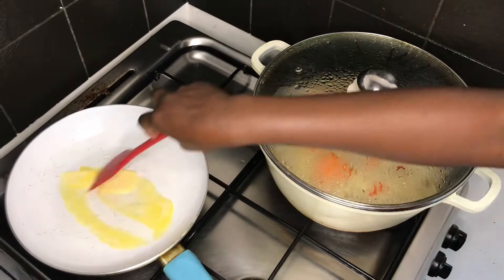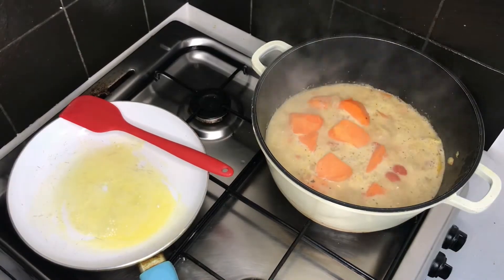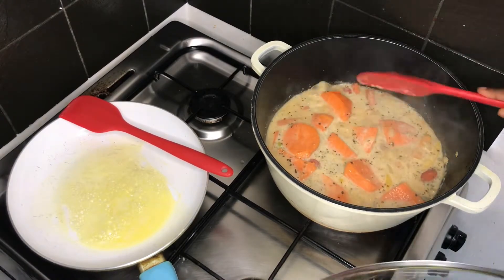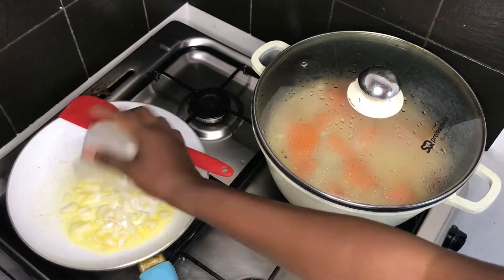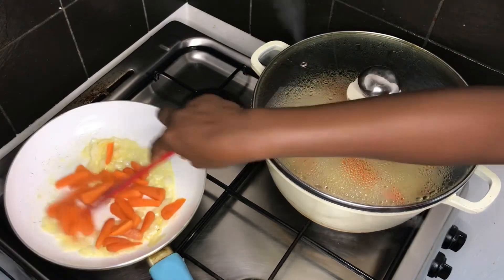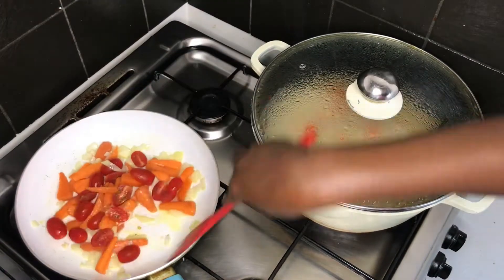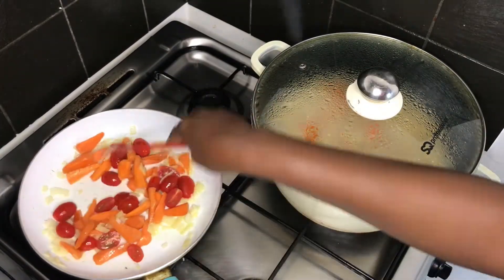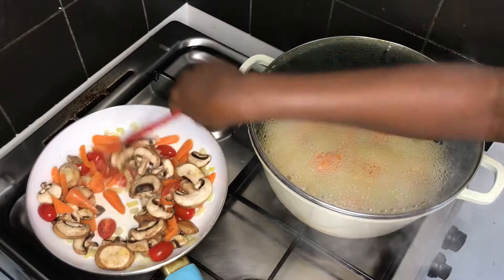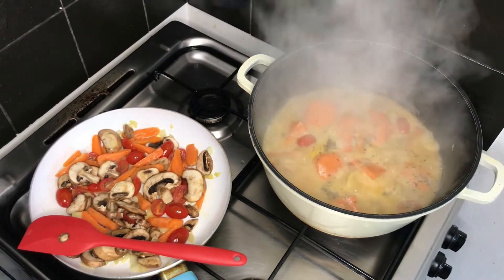Now I move to the stir-fry. Into a pan I add about a tablespoon of butter and let it melt completely. I check back on the potatoes, changing their positions and giving them a mix. Back to the stir-fry — I add chopped onions to the butter and sauté, then add carrots and baby plum tomatoes. I add sliced mushrooms and continue stirring — this stir-fry requires constant stirring.